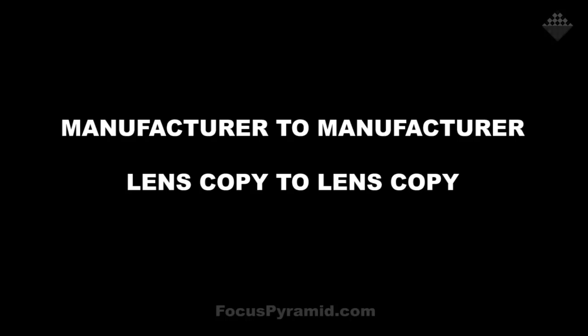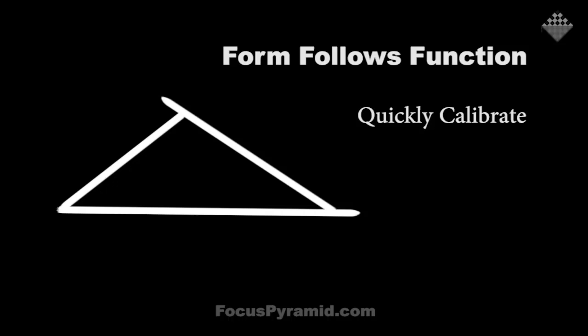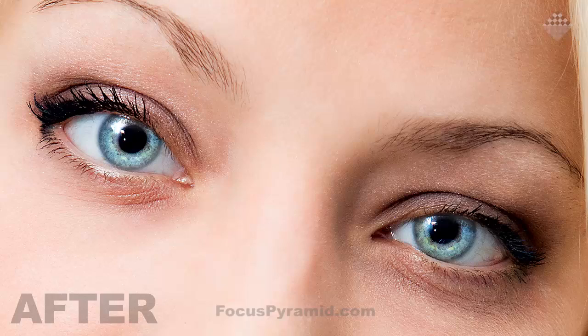Are you frustrated with slightly out-of-focus images when you know your autofocus spot was dead on? From manufacturer to manufacturer and lens copy to lens copy, there are slight variances in the exact spot where light is focused onto the sensor. Focus Pyramid — the autofocus lens calibration tool — is an absolute must for every photographer. You can calibrate all your lenses on your lunch break. Head over to focuspyramid.com/DPC and get an additional 10% off just for being a show listener.